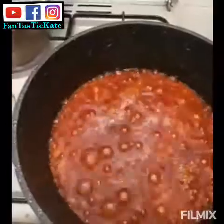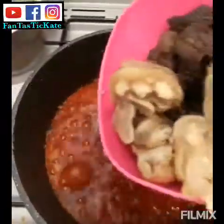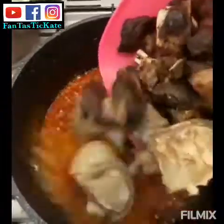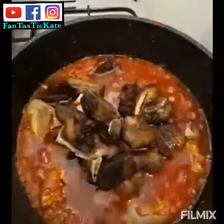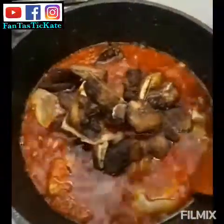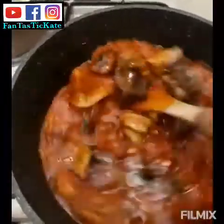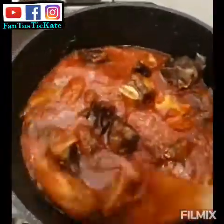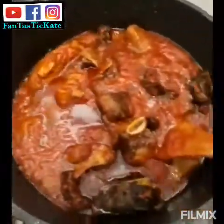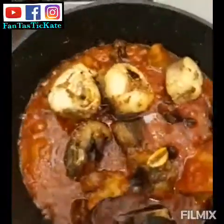You can see the stew is coming together nicely. I'm adding my meat now. I did not fry the cowleg — I only fried the beef. I'm leaving them to cook together — it looks so nice.